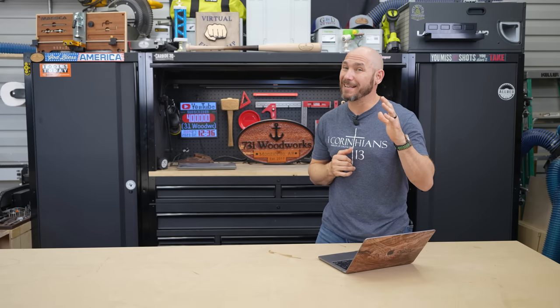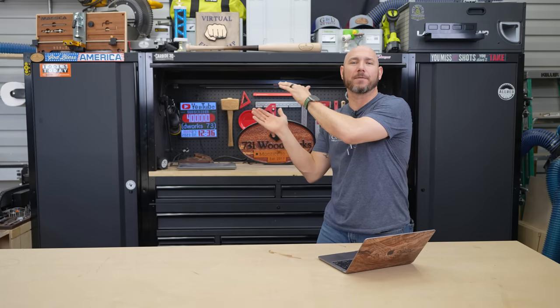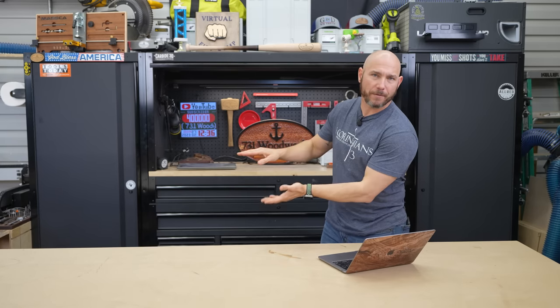There are five mistakes that ruin wood that 99% of beginners don't know about. Click that box to watch the video — clicking the box gets you a big virtual fist bump. Also, another one of my favorite videos is right there.